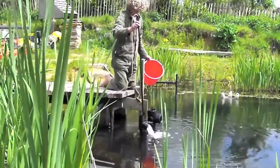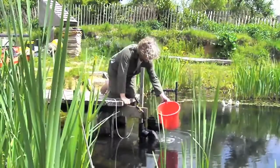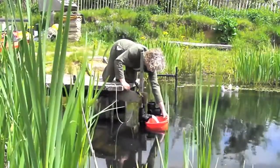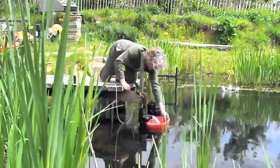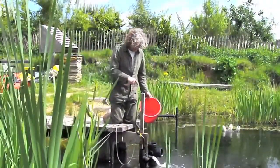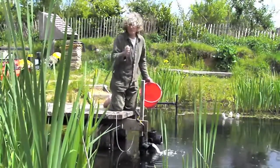Now the 40mm pipe. Ready, go... okay. That's probably about twice as long, so the flow rate is about half that of the 70mm pipe. But with a 40mm pipe, as we'll find out, what it does mean is that it can pump to a greater height.